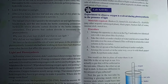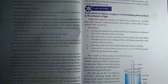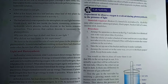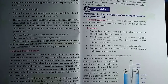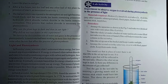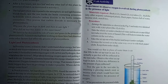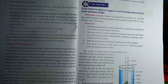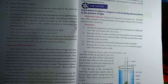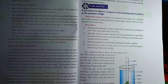Hi children, today we are discussing an activity to observe oxygen released in water during photosynthesis in the presence of light. We have already discussed Jan Ingenhousz's experiments on hydrilla plants, where he observed that plants form oxygen in the presence of sunlight during photosynthesis.